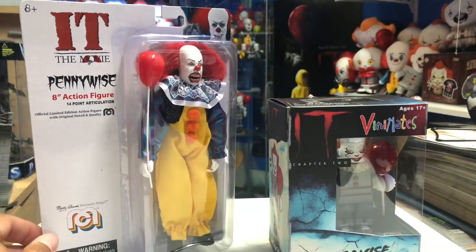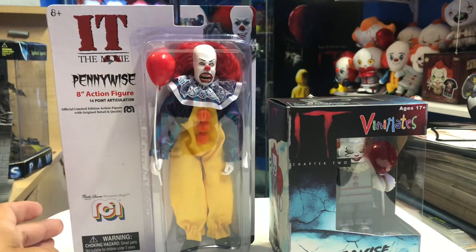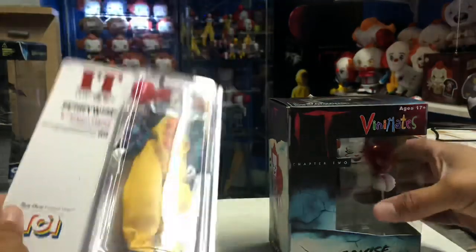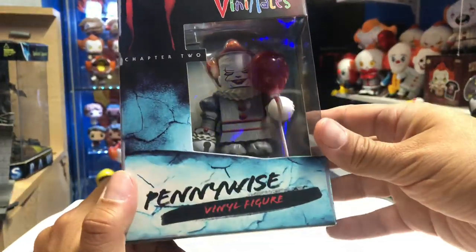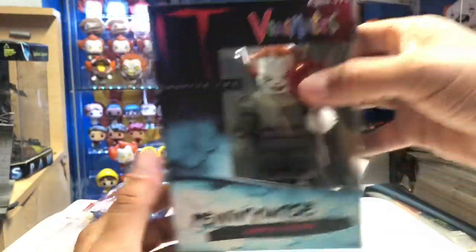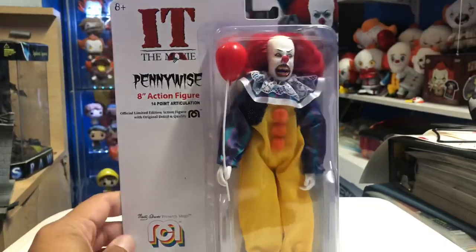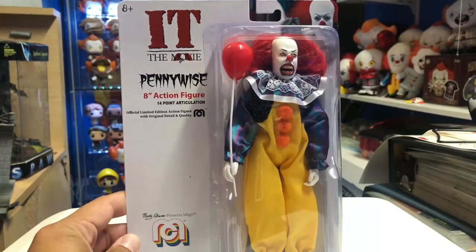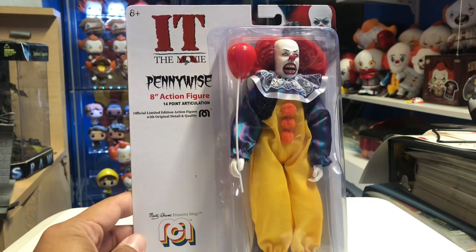What I got from Big Bad Toy Store — you guys can use my link in the description below — is the brand new Migo Corporation IT 1990 Pennywise, based off the Tim Curry miniseries. And this Vinnie Mate is my first Vinnie Mate I've ever gotten from Diamond Select, which I thought was pretty cool. This one is based off IT Chapter Two, which we'll do on a separate video.